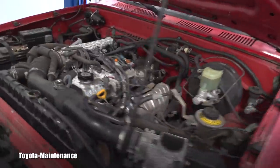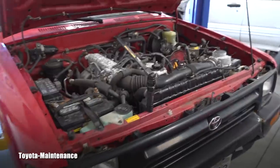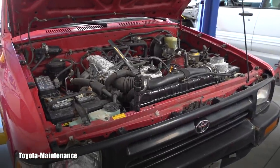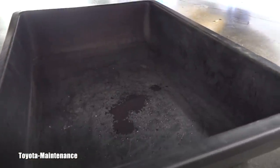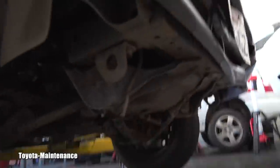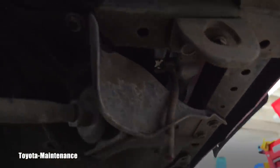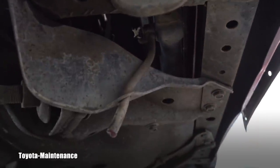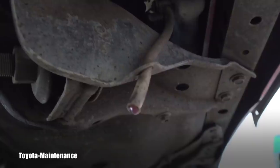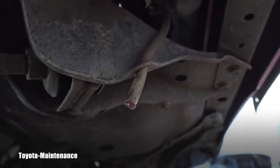This truck is driven not on streets but more in forest areas, so the person can't really see any drips on a nice concrete driveway — that's why he couldn't see what was happening. In a different environment it's hard to see leaks. But here is the radiator drain plug draining hose, and you can perfectly see that Toyota coolant color.